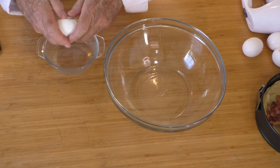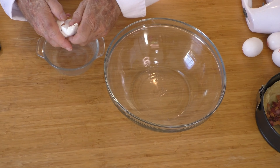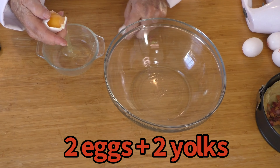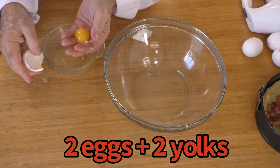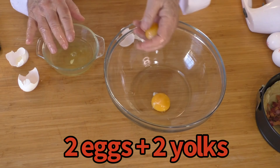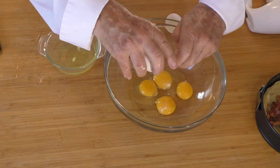Now for the filling — here we go, I'll pour everything in.